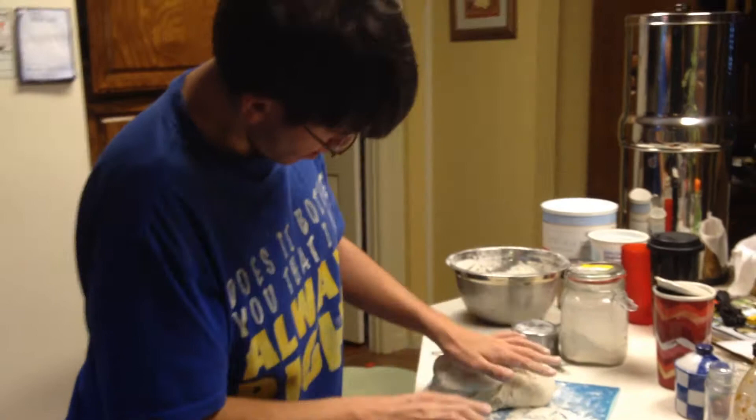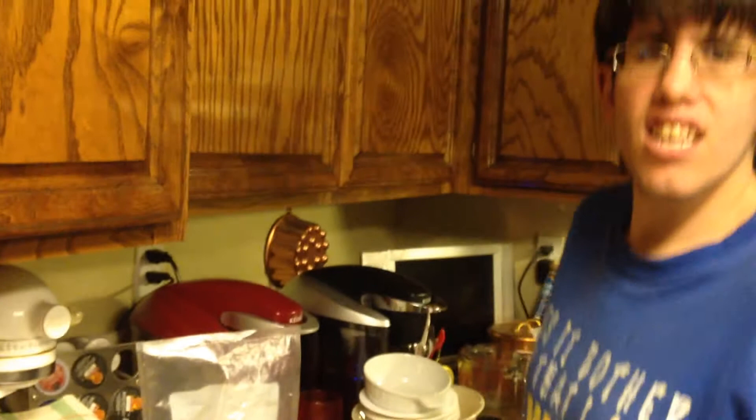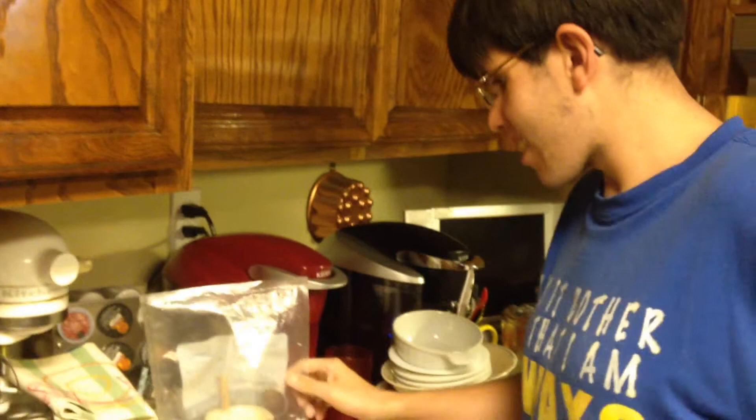We're going to knead this for about ten minutes. Can you come over and show me how you did your starter? You added more flour and water. And water every day? Every day, yes. And then we started doing it twice a day? Yes. Twice a day. That's right.